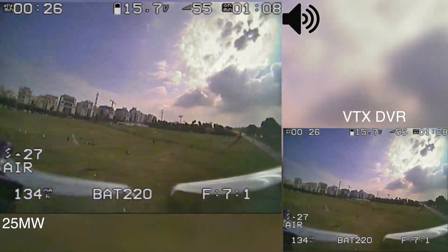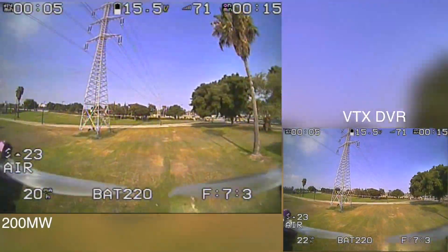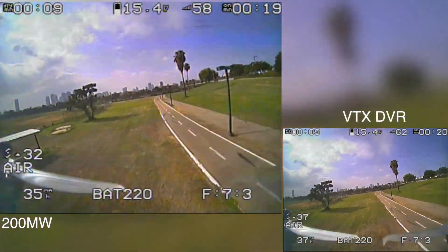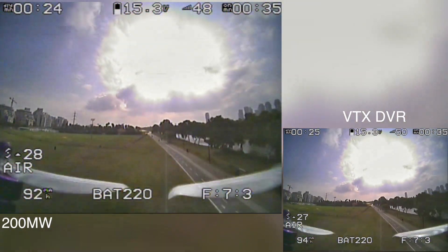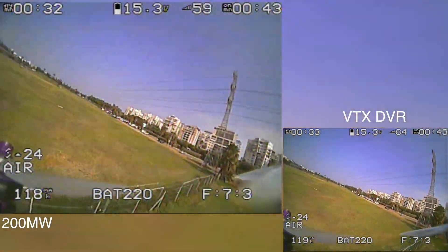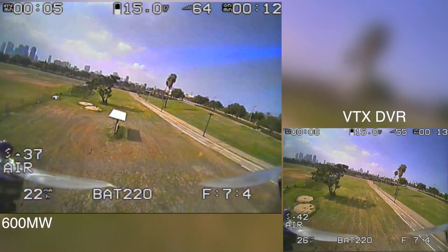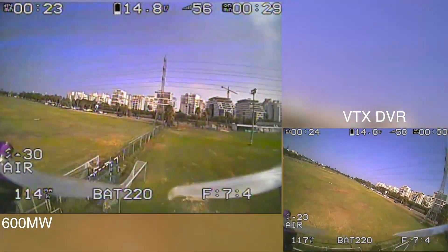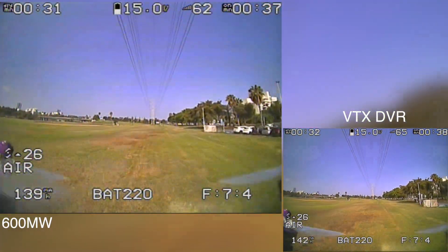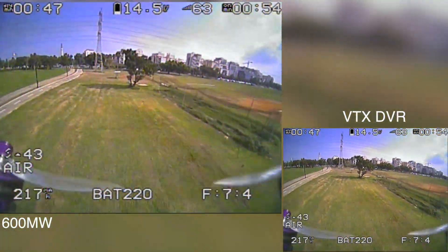Let's go! — outdoor flight test footage begins.